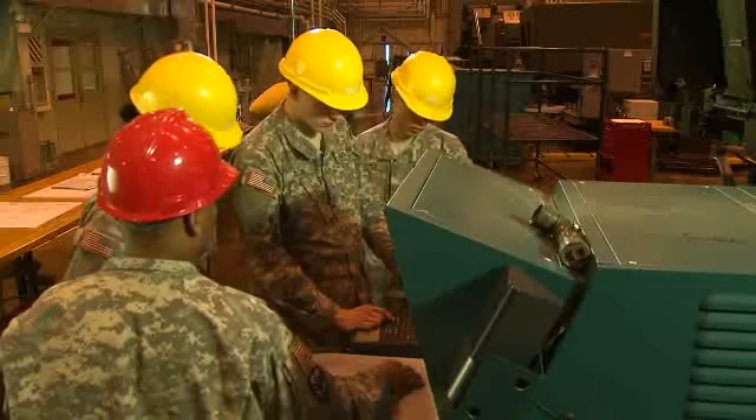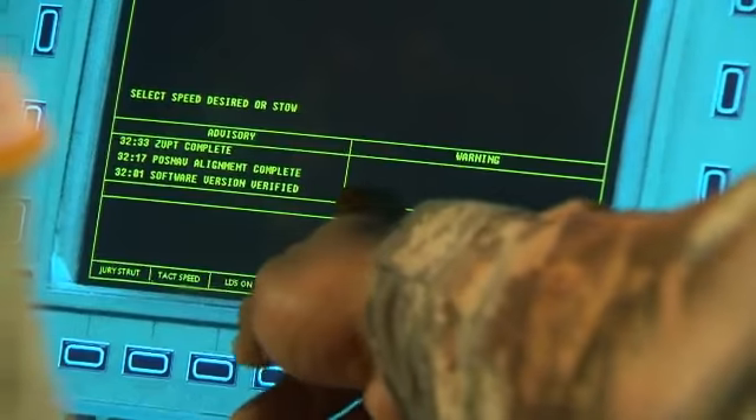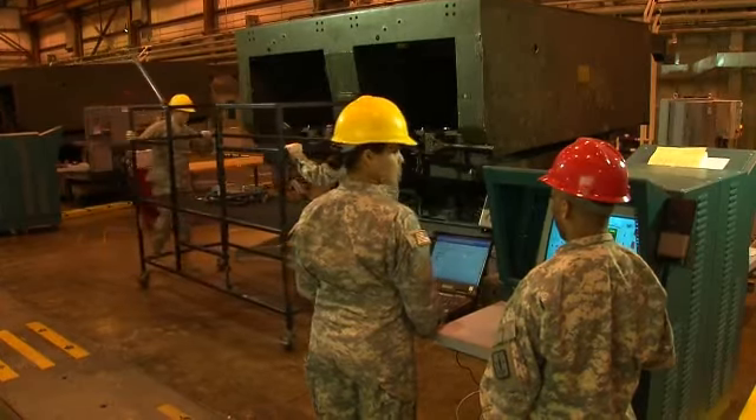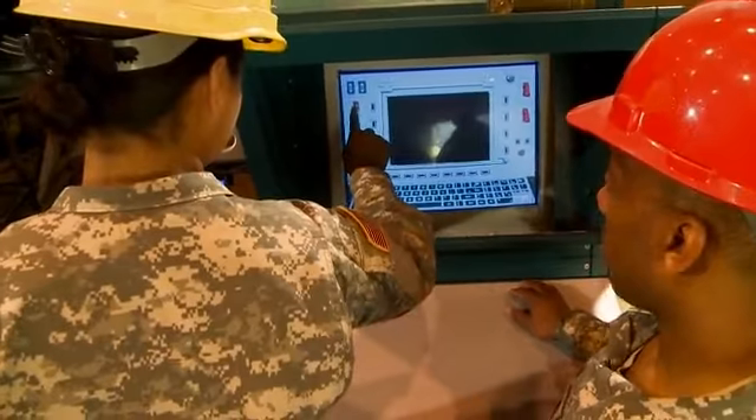You also train to troubleshoot using a mock-up maintenance simulator trainer, where problems are displayed on the screen and, following procedures, you'll isolate the problem, then analyze it for repair or replacement, and retest the system.